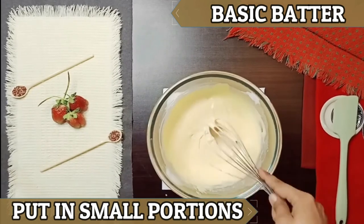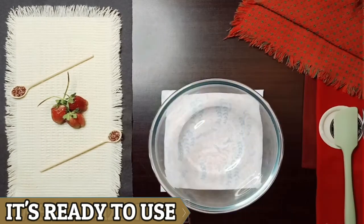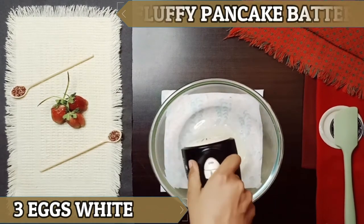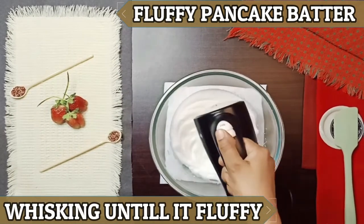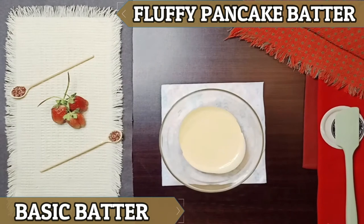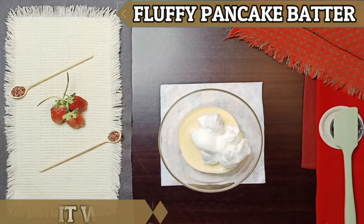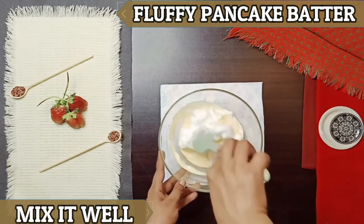Now with this batter we will prepare the fluffy pancake batter. First, we will beat 3 egg whites until they reach a fluffy form. We will then mix the egg white mixture with the basic batter and fold it together with a good mix.